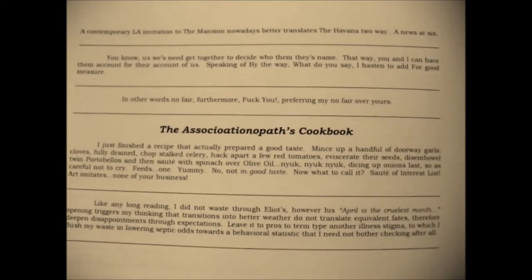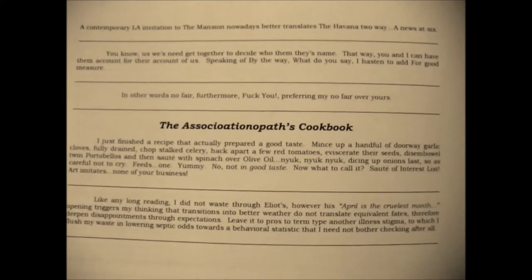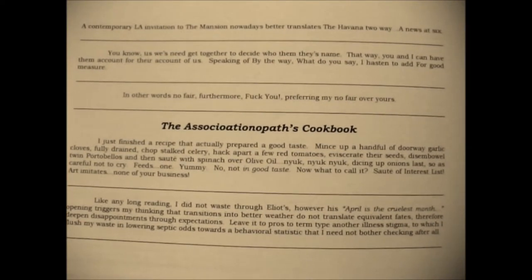Nyak. Dicing up onions last, so as careful not to cry. Feeds one. Yummy.